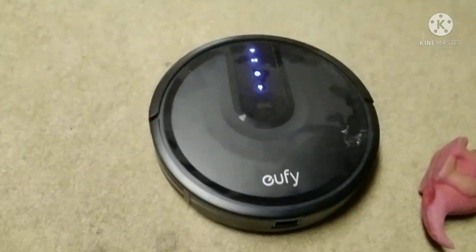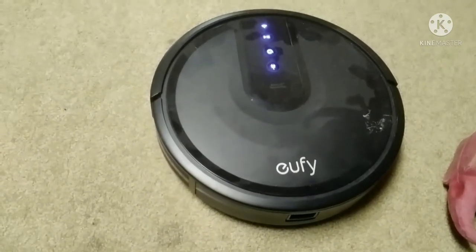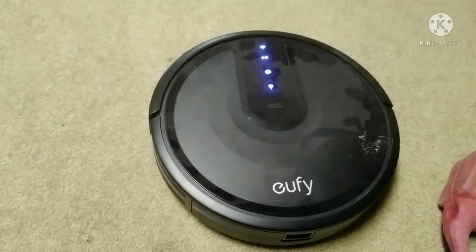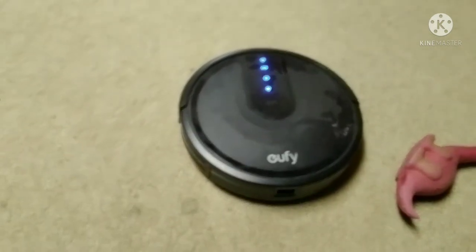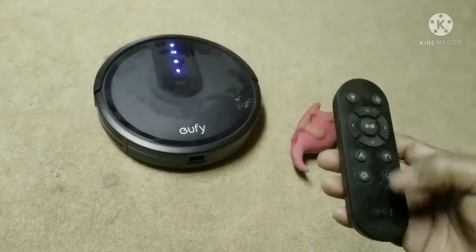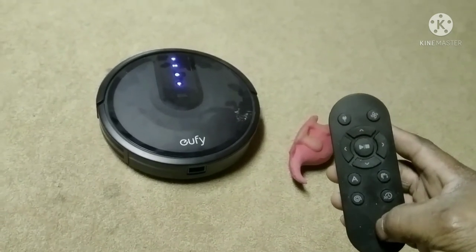You can hit one of those buttons up there and it'll go by itself. Or how we like to use it — ta-da! Remote control. This thing is so easy.